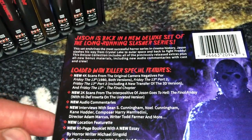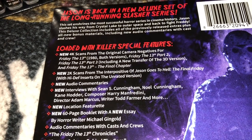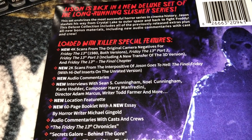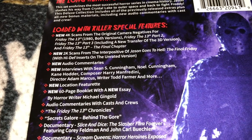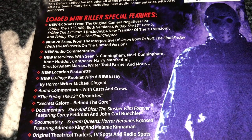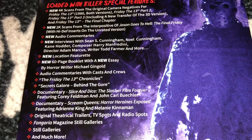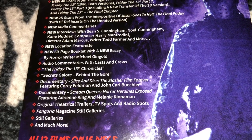It says it is loaded with killer special features. You get 4K scans for the original Friday the 13th, Part 2, Part 3 including a new transfer of the 3D version, and Part 4 The Final Chapter. You get new 2K scans for Jason Goes to Hell. You get new audio commentaries and new interviews with Sean S. Cunningham, Noel Cunningham, Kane Hodder, Harry Manfredini, director Adam Marcus, writer Todd Farmer, and more. And you get a new location featurette — I always love those, where they go back and show where the movies were filmed and what they look like now.